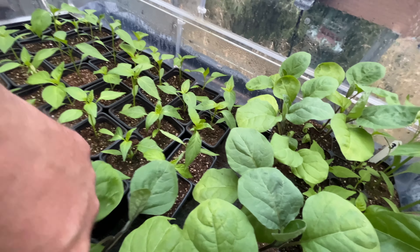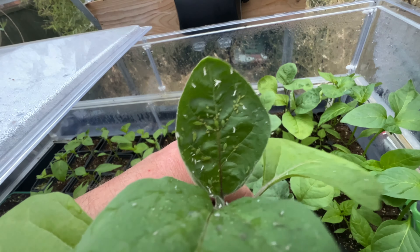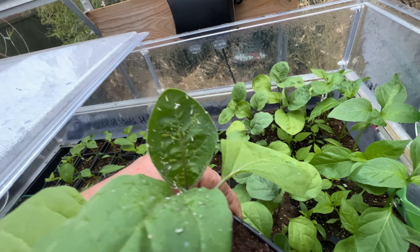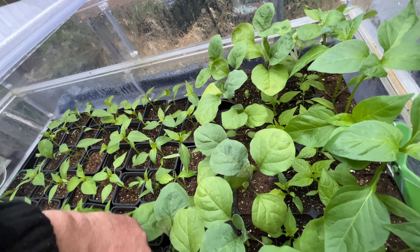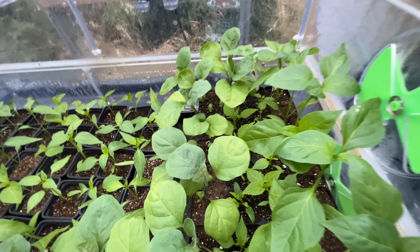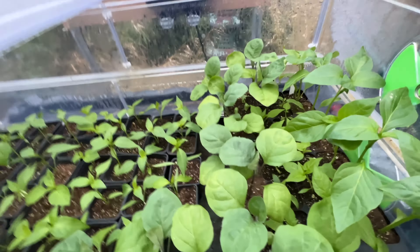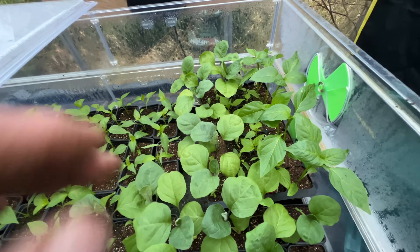Must get some spray in here — look at that, folks: full of greenfly, little buggers! I'll go and get some spray in a minute and get rid of them. Yeah, so they're coming along nicely — these are aubergines, if I haven't said already.